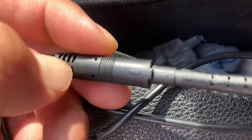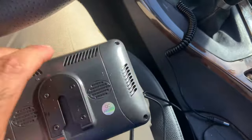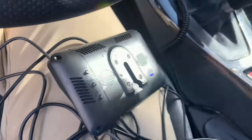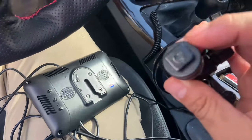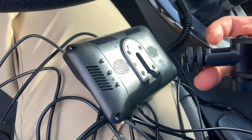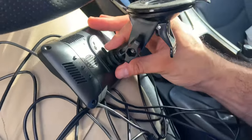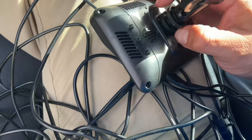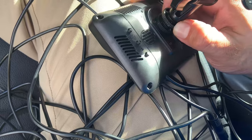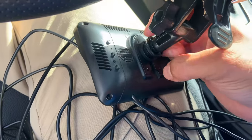Make sure when you connect it both arrows are aligned, as you can see right here. Now I'll put this part on — just make sure that this is turned horizontal like that. Since I'm going to put the screen on the windshield, slide that up and twist it like this, then twist this second one as well.